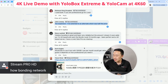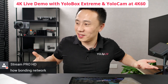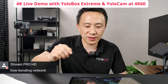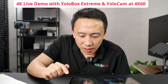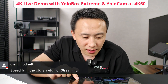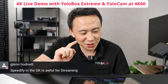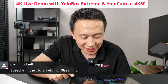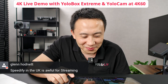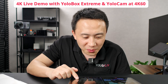That's a quick and honest look at customer feedback together. Gleam said Speedify in the UK is awful for streaming and switched to YoloCast — no more LiveU Solo.